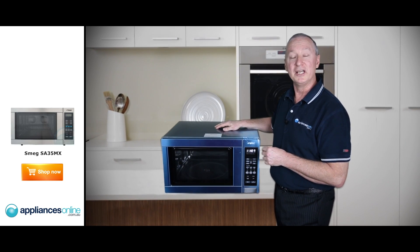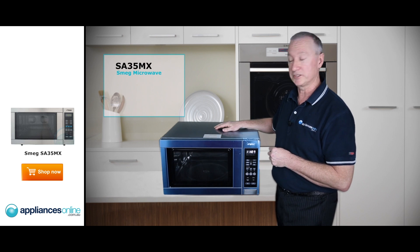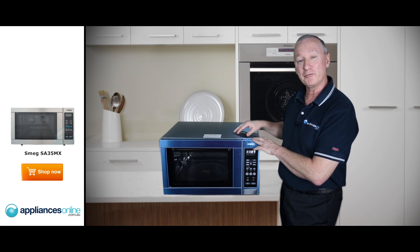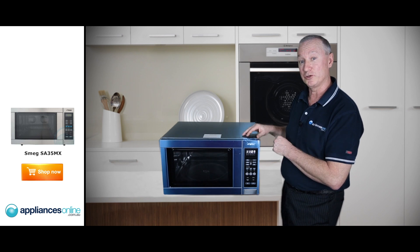Hi, I'm Colin from Appliances Online. Today we look at the Smeg mid-sized microwave, the SA35MX. It comes with a two-year warranty on all parts and labour, a huge 34-litre capacity, a glass turntable inside, an enamel finish, and it's 1000 watts.